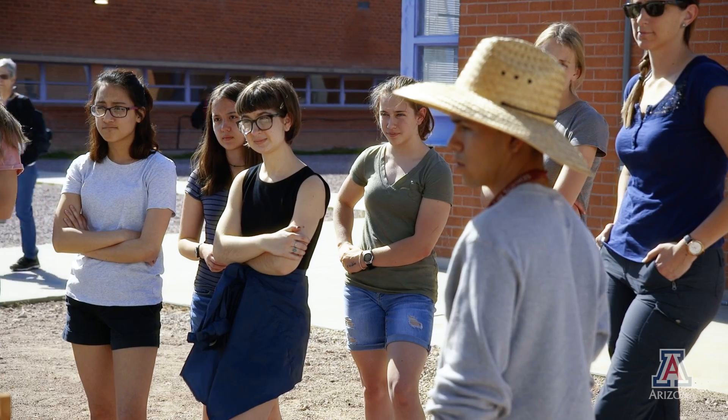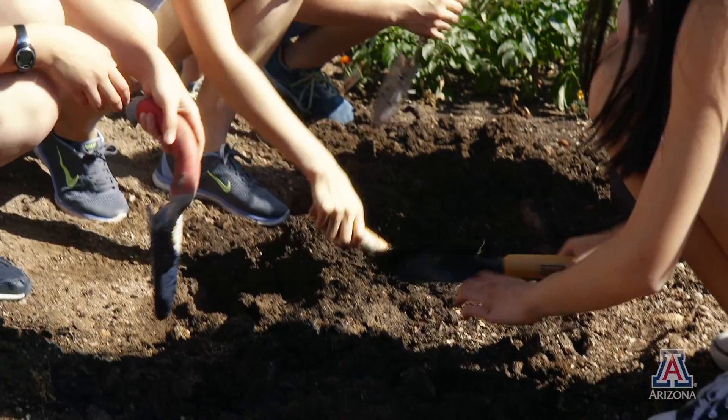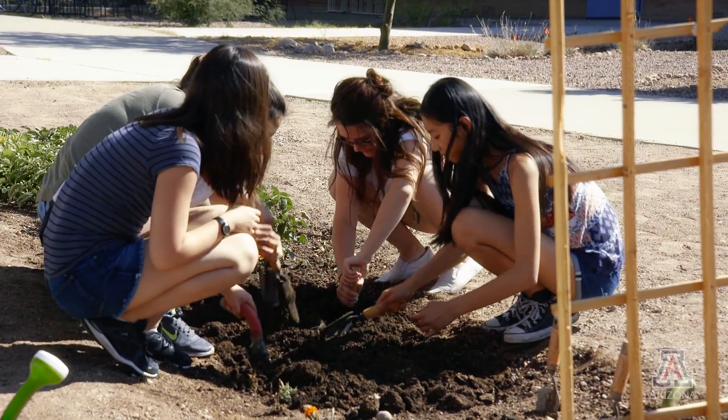We're here at University Rincon High School, and this is a satellite garden to the Agrivoltaic Garden at Biosphere 2. We've replicated some of the conditions and some of the plant choices, and we're engaging with high school students to help with monitoring and data collection.